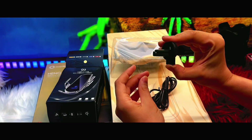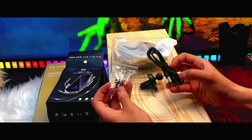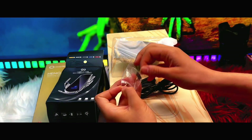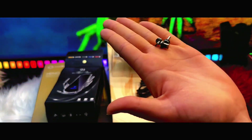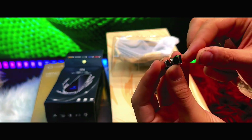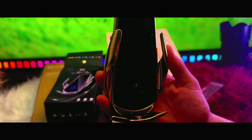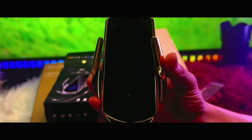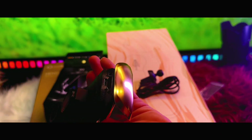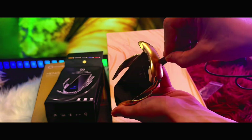The first product is the wireless car phone holder and charger. It comes with a USB Type-C to plug in the charger, and also three magnetic plugs — USB, micro USB, and USB Type-C — which is really convenient to charge any phone. The design is really nice; I chose this gold color which is definitely eye-catching, and it does the job just as described.